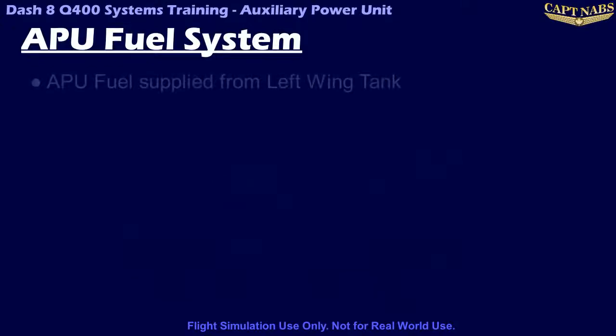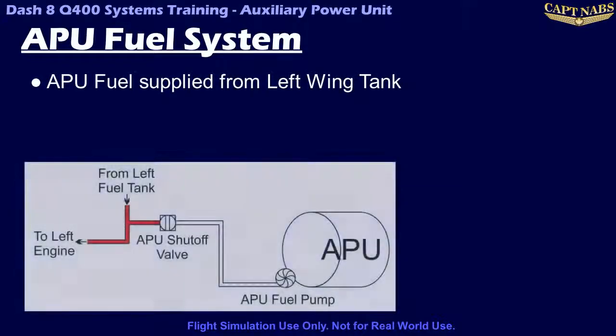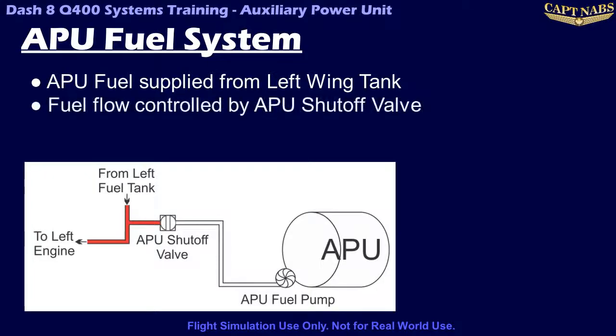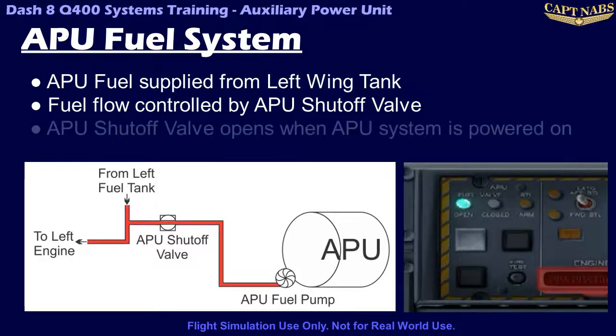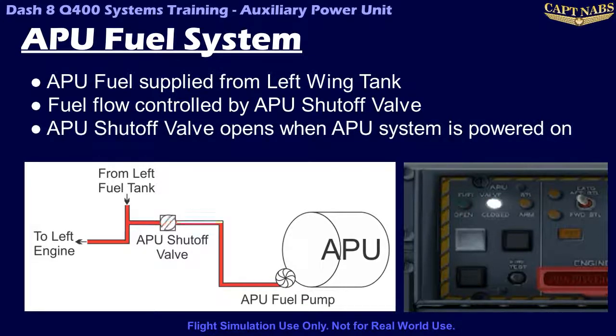The APU runs on fuel from the fuel tank in the left wing. A shutoff valve is located at the start of this fuel line. The status of the valve can be determined from two indicator lights on the fire protection panel. The shutoff valve opens whenever the APU system is powered on, and is commanded closed under any of the following circumstances.